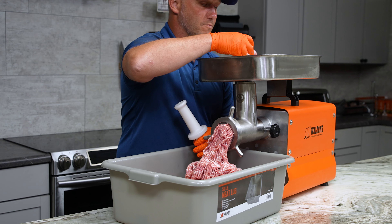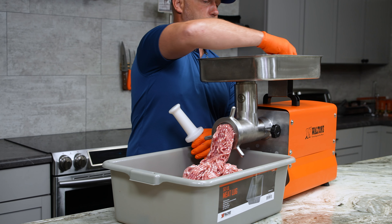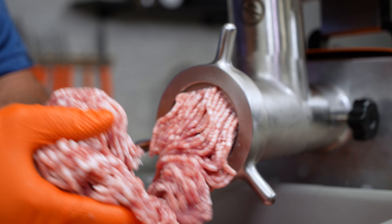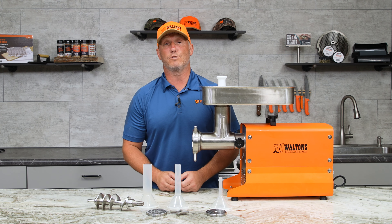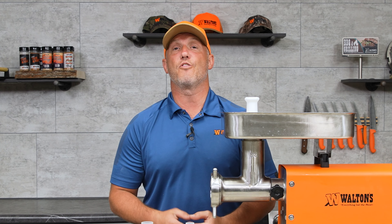All of the meat is pushed down the throat into the auger, and that auger pushes the meat towards the grinding plate and knife. You're going to end up with a nice clean grind where you'll see good separation of fat and proteins. If we start seeing anything that looks pink or sludgy, then we have to look at replacing those plates and knives.